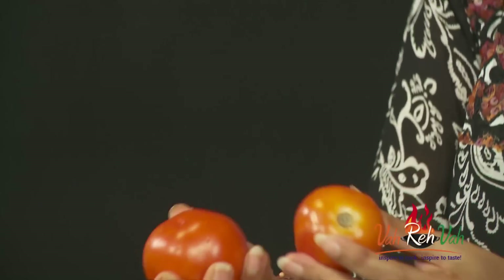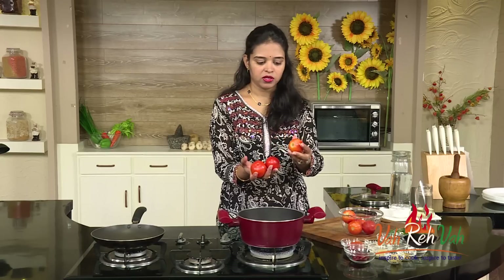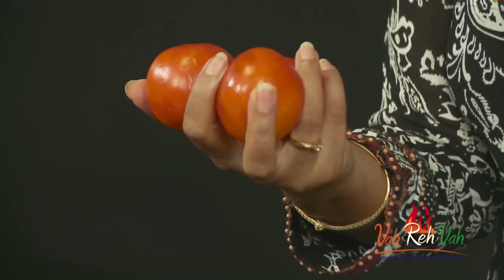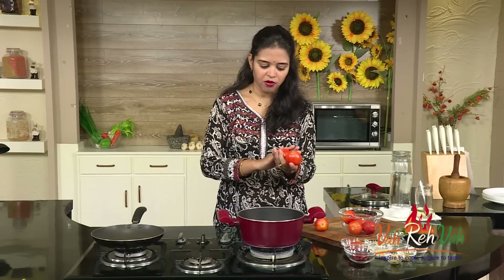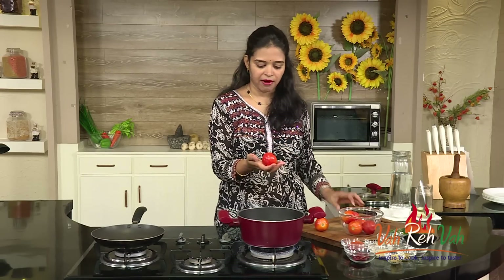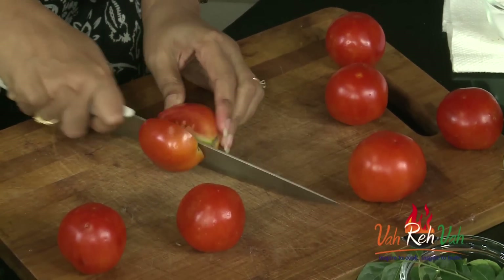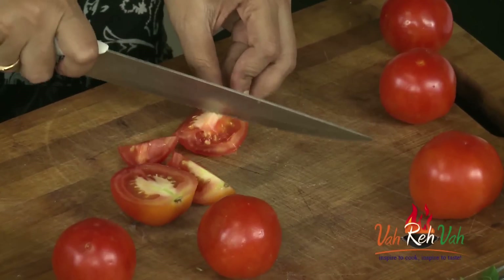Take nice red tomatoes — they should be hard, not soft. When choosing tomatoes, make sure they are nice, hard, and red in color. Wash them and wipe them off entirely. You should not have any water on them, because if there's water on your tomatoes, your chutney or pachadi will get spoiled. Wipe them with a clean cloth until they're dry and ready.